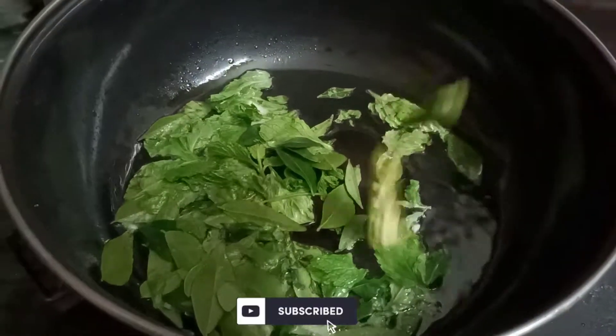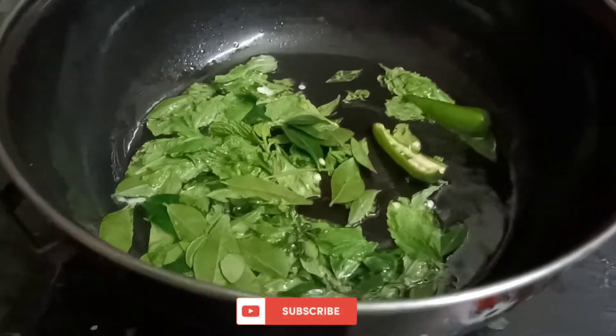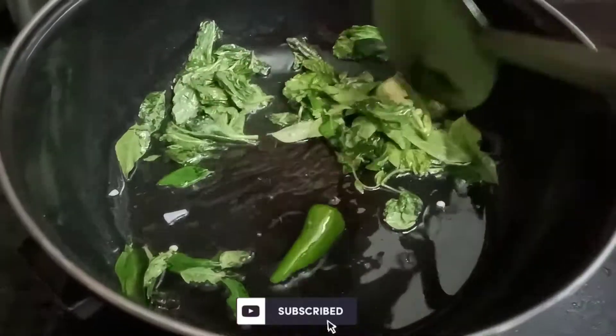The oil is added. It's also added to the oil. It's not a lot of flour.